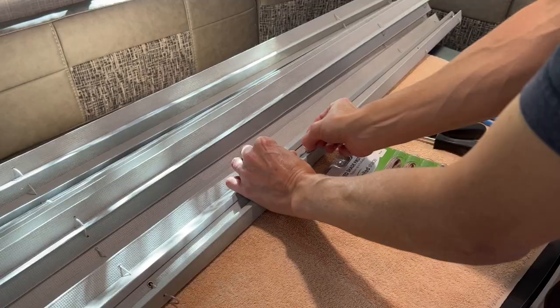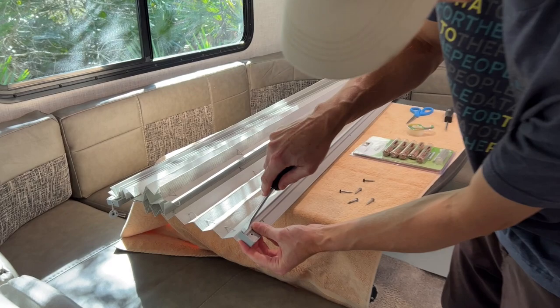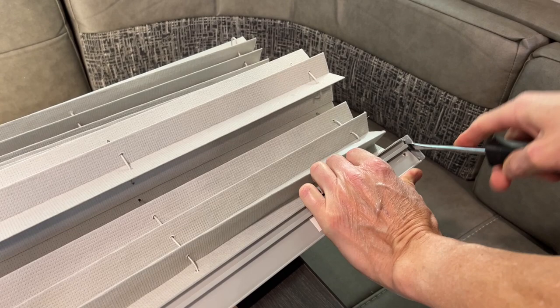Next, using a flathead screwdriver, pry off the header rail end caps from the frames of the window shade. Be aware that these are plastic and can be broken. Try to pry the caps off gently — sometimes more pressure may be required. Some end caps may be tight, and you may need a smaller screwdriver to pry them loose.